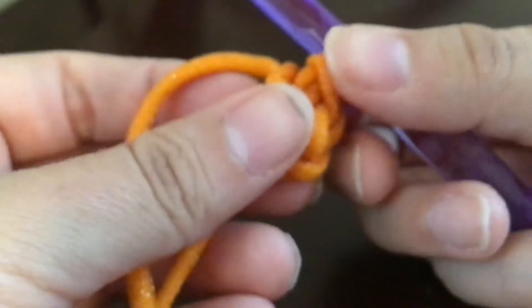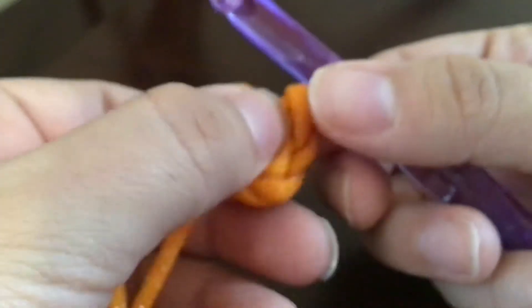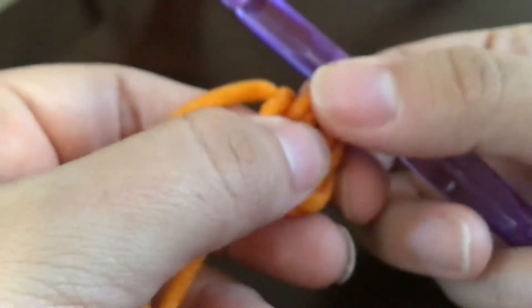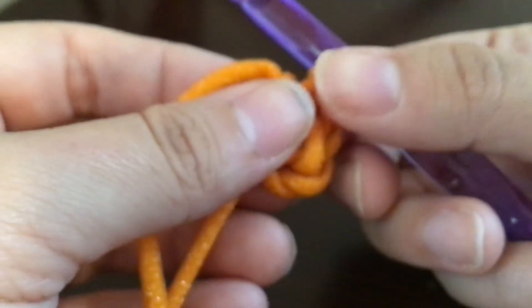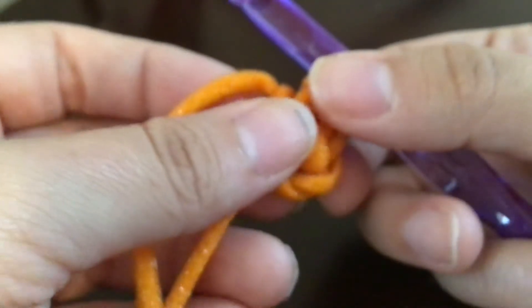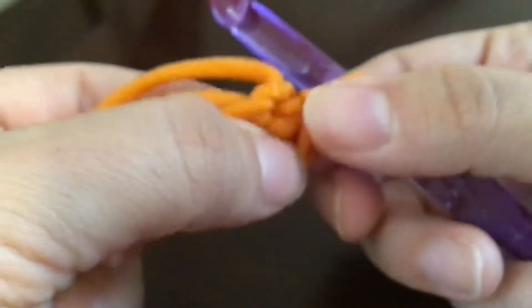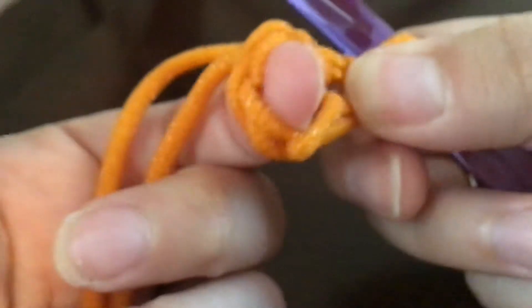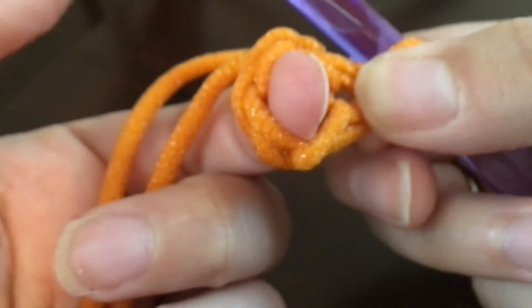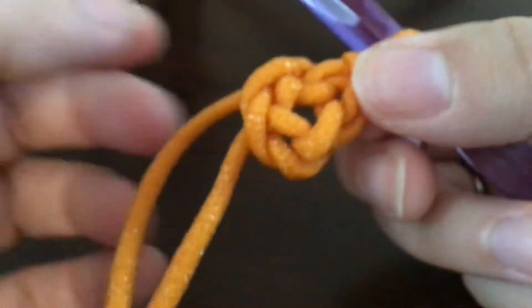When you are reading patterns, sometimes it'll say create a magic loop, magic knot, magic circle, or create a circle with four chains. But then it'll say something like 'double crochet 12 into the same space,' and you're like, what is the same space? What they mean is the inside of the circle you just created. I have my finger sticking out of that circle so you can see it — that's what they mean when they say go into the same space.